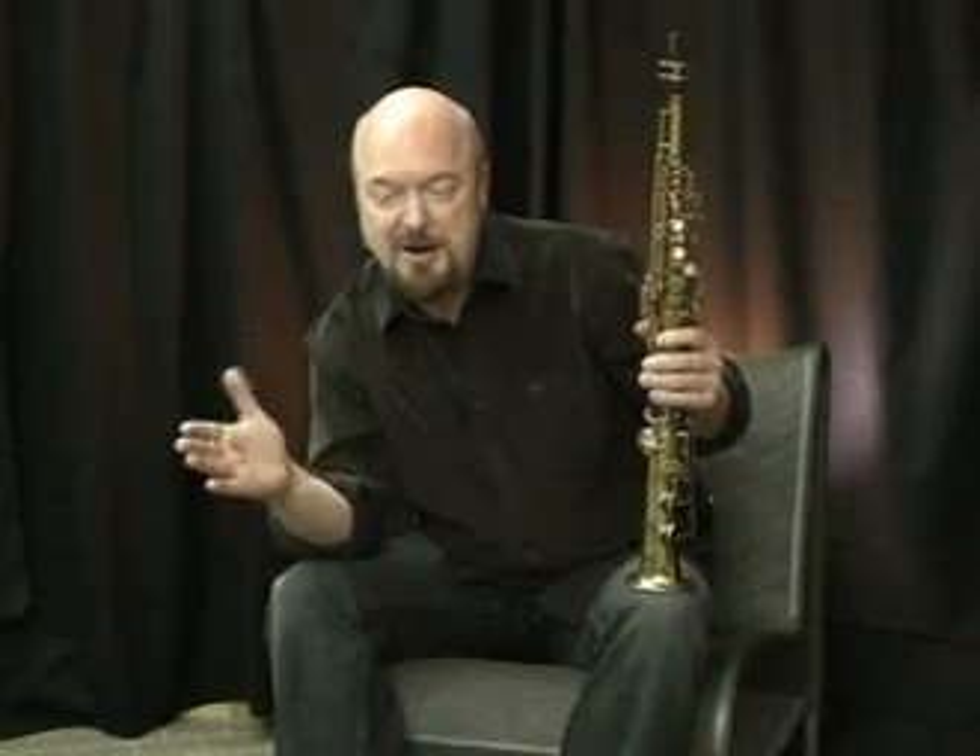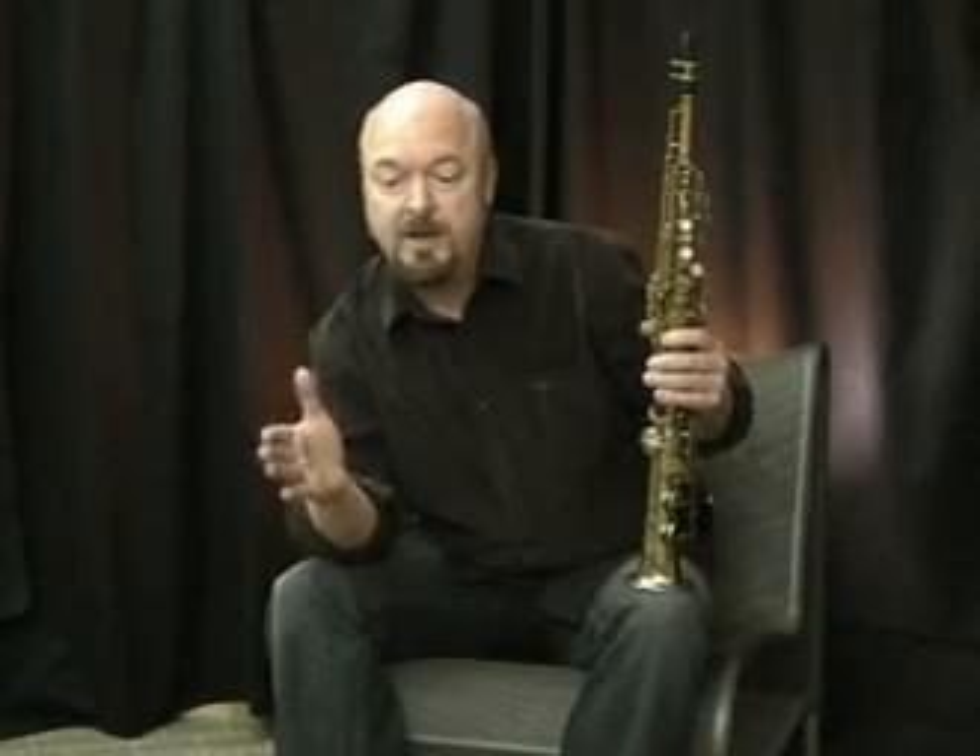In the best-case scenario, I like to break them in gradually. Sometimes I get stuck and have to use them immediately. But I like to break them in playing in the middle part of the horn — not too much altissimo, not too much of the low end, not too loud — just easy mezzo forte in the middle part of the horn. Play music on them and just see how they respond. If they start breaking in, then fine.